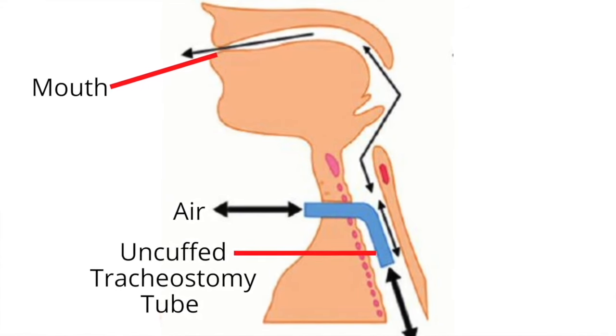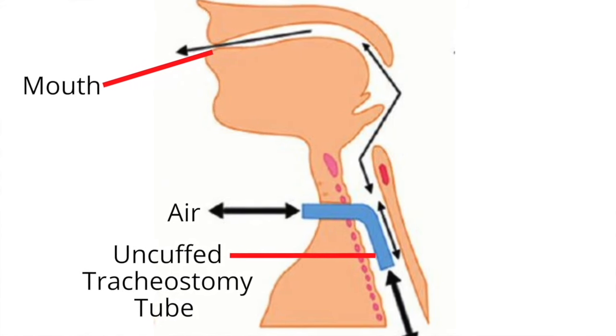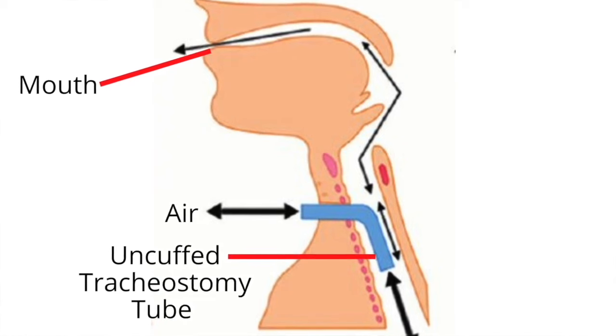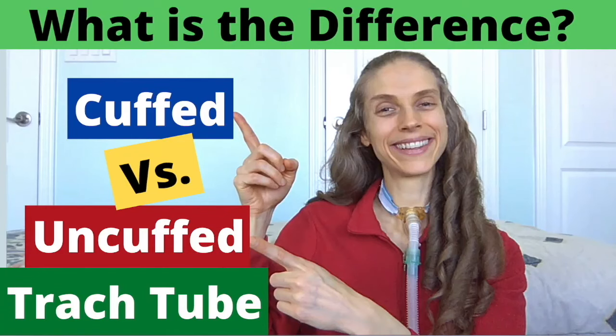Air will flow in and out of the tracheostomy tube and will go to the lungs, but air may also leak around the tracheostomy tube and travel through the upper airway. For more information about cuffed and cuffless tracheostomy tubes, please see the video "Cuffed vs. Uncuffed Tracheostomy Tubes – What is the Difference?"